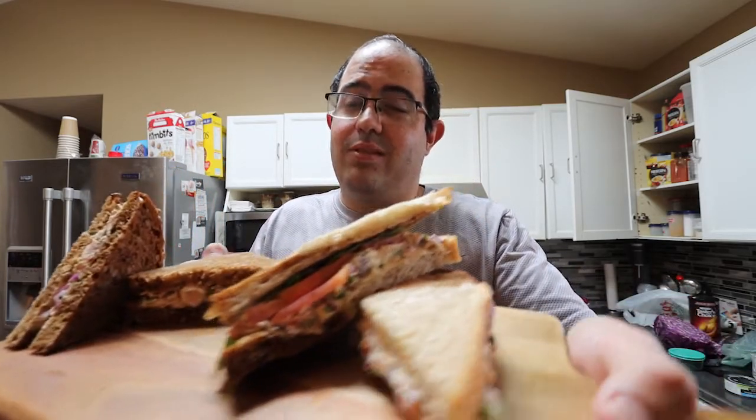Today we're making tuna sandwiches. Not that boring stuff — it's just a bunch of mayonnaise and tuna. Well, it's pretty good. We're gonna do something a little bit better, like this. That looks a bit different, doesn't it? Let's get started.